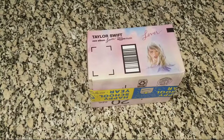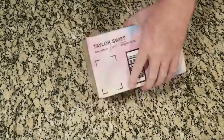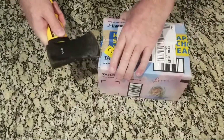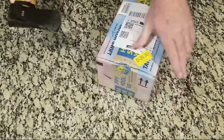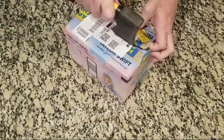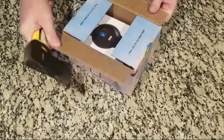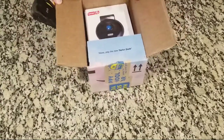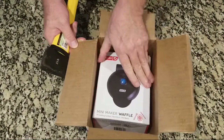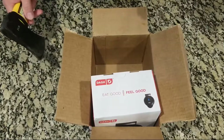Alright, it's Cook and Eat Keto's first ever unboxing. If you're new to the channel, this is where we cook keto recipes and eat keto recipes. I'm not an expert — I really barely even know how to cook. I'm just a guy who's trying to learn how to eat keto, and I find it complicated.